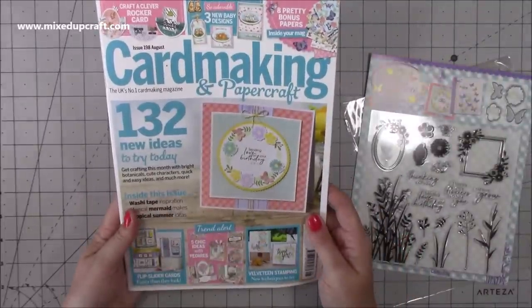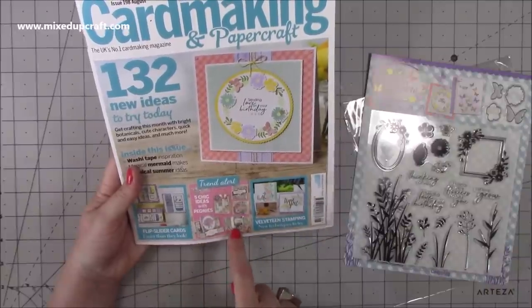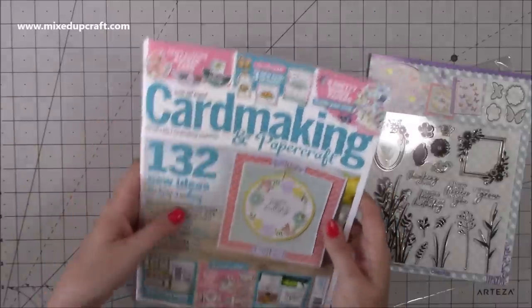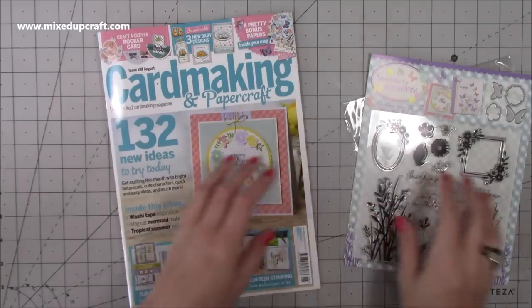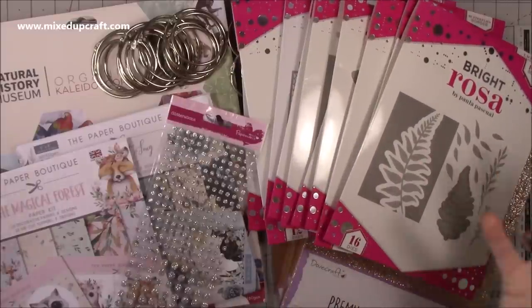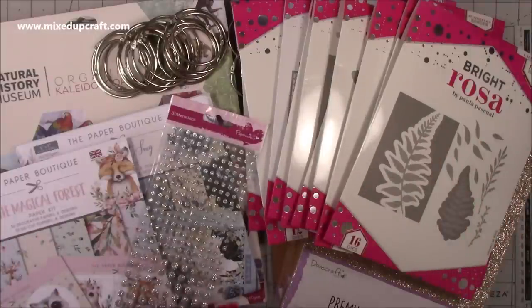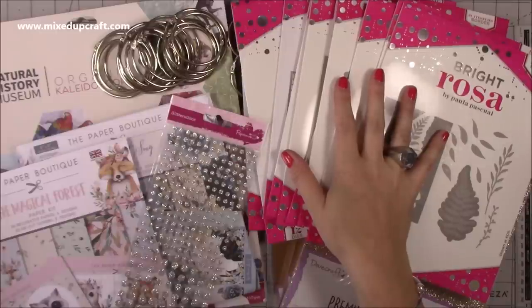As always, you get a really nice magazine full of inspiration. There are some really nice ideas — chic ideas with peonies, some flip slider cards, rocker cards. I do love looking through it with a nice cup of tea and a tonic tea cake — that's what I'm going to do after this video. So that is this week's What Did I Get? I can't wait — I've got so much crafting going on at the moment. When you get this kind of product your mind just wanders and you start thinking about all kinds of things. I've got some really cool ideas and I can't wait to start putting it all into practice.